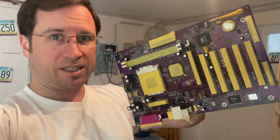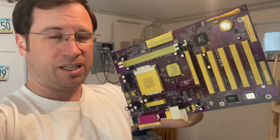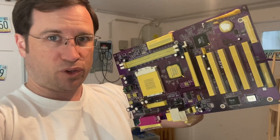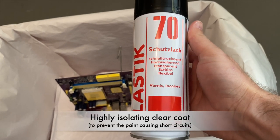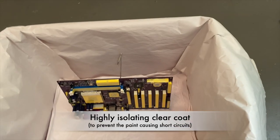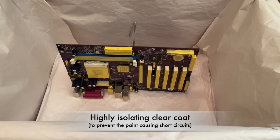Masking is done. Hopefully I covered everything, and now let's apply the first part of the paint. The first part is a paint with Plastic 70 to avoid any short circuits on the board.